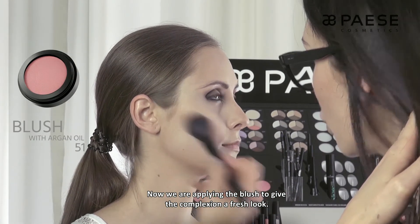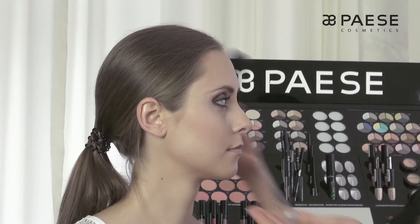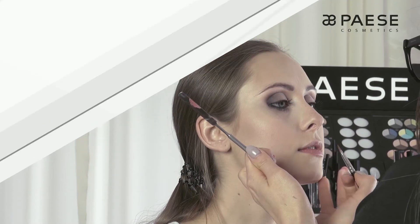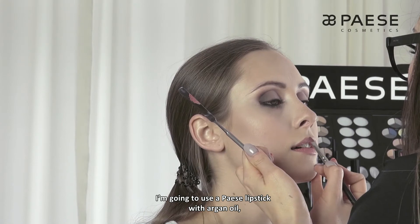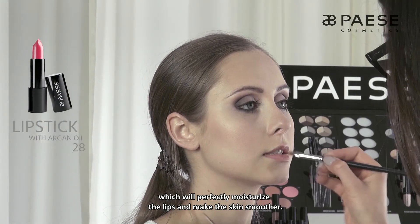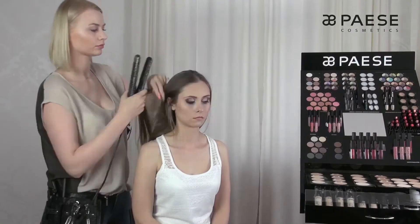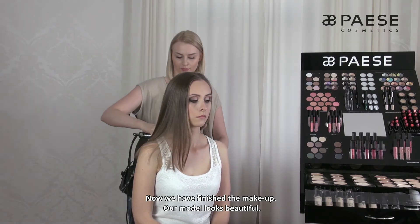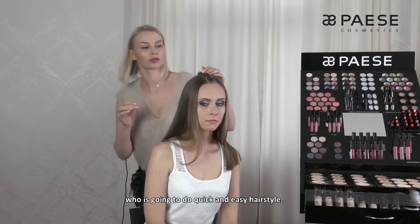Teraz nakładamy róż, aby nadać cerze świeżości. Następnie przechodzimy do makijażu ust. Użyję pomadki z olejem arganowym Paese, która świetnie nawilży usta i wygładzi naskórek. Makijaż możemy uznać za skończony — modelka wygląda pięknie. Teraz oddaję ją w ręce Olgi, która stworzy szybką i łatwą do wykonania fryzurę.